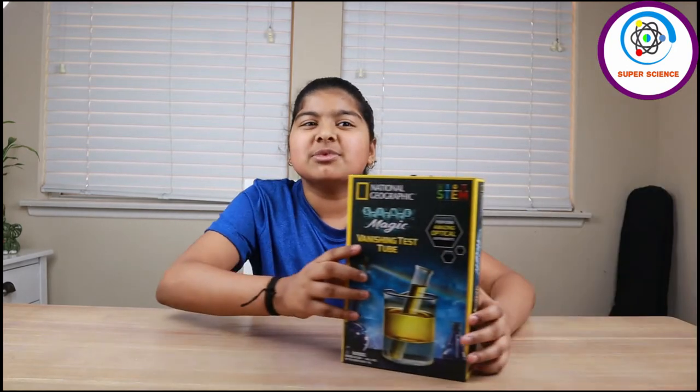Hi guys, this is Rhea. Welcome to SuperScience. Today we are going to discuss about refraction and I will use the National Geographic Science Magic Kit.